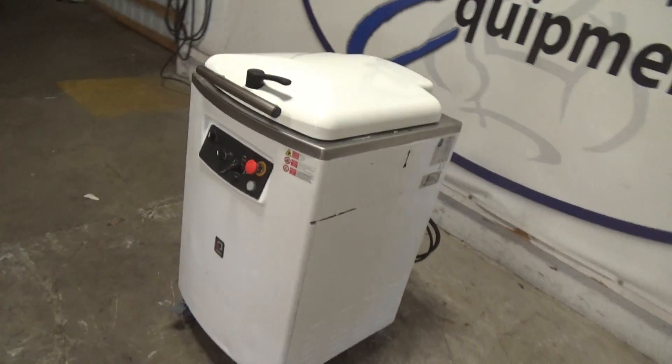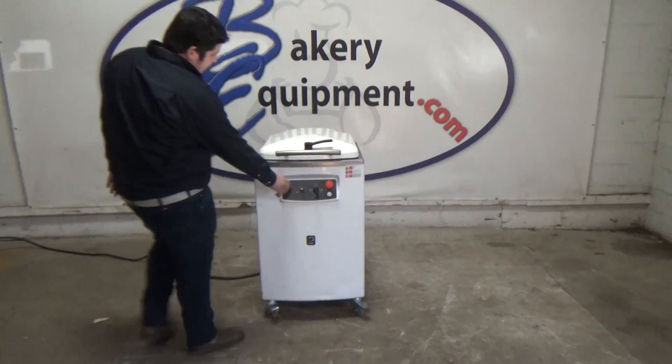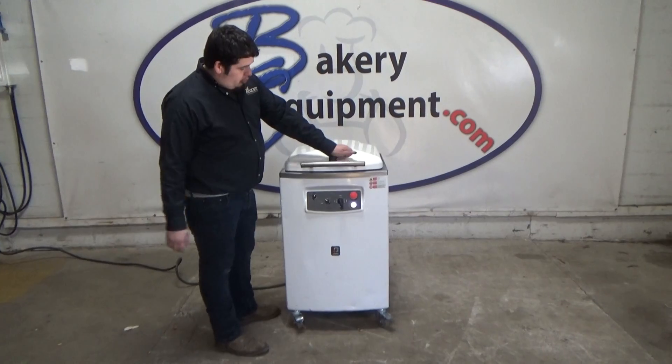This is a Vitella hydraulic divider, stock number 25648. We're going to turn the power on. Open the lid.